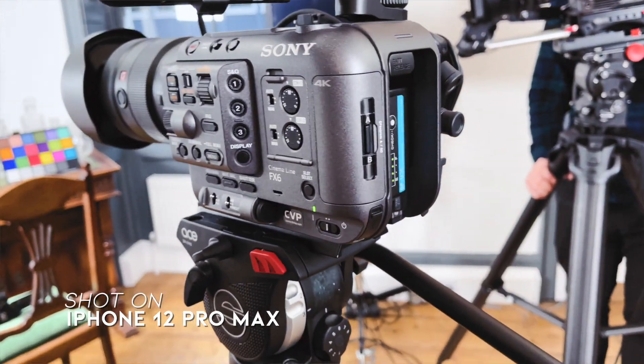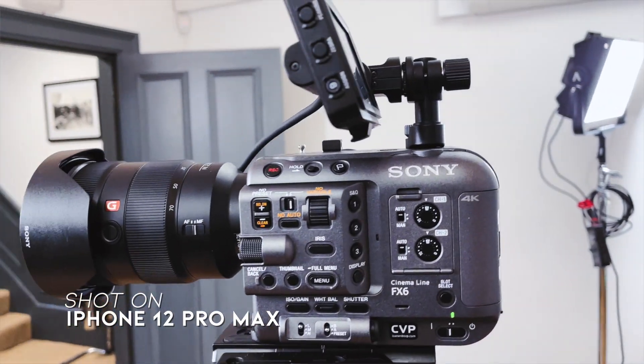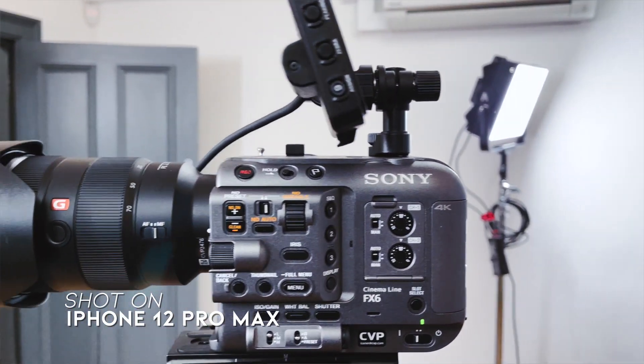So the choice is: am I going to go with the Sony S7S3, which I already have — am I going to go with the Sony FX6 — or am I going to go with the Canon C70?